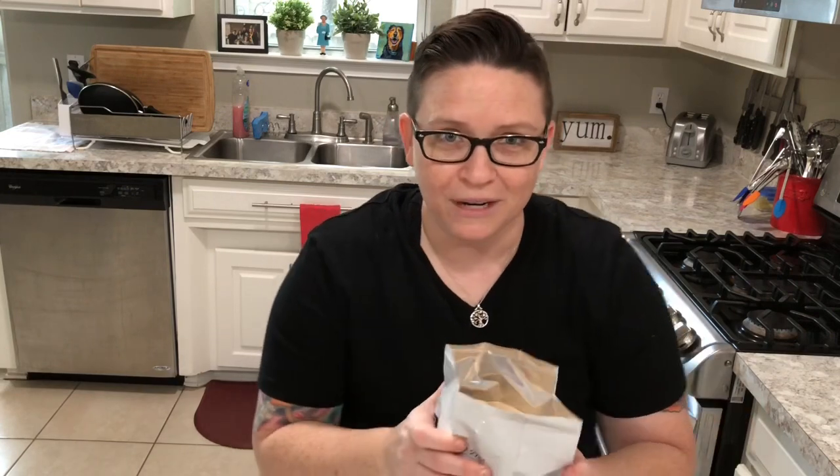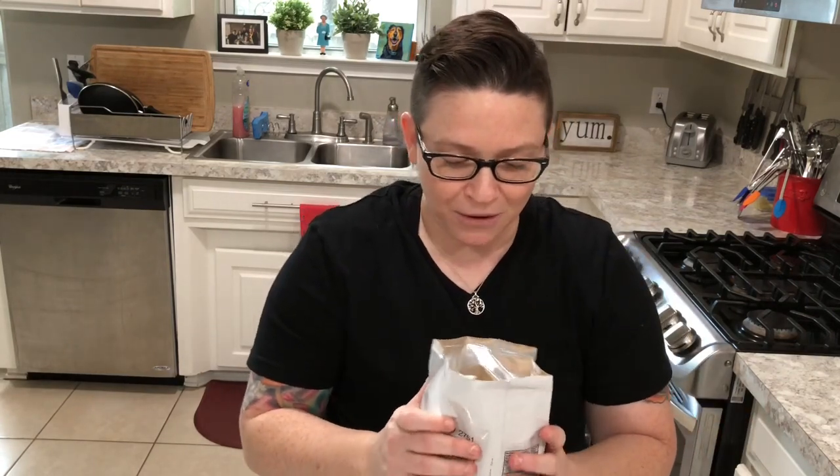Think of this bag as a colony of sleeping warriors that have been laying dormant for so long. As soon as you introduce them to warm water, they become alive. They're a single-cell organism, so we have to treat them that way — they need love. We don't introduce any salt to this yeast, because if we do, our tribe is going to die and we're not going to have any bubbles for rise.